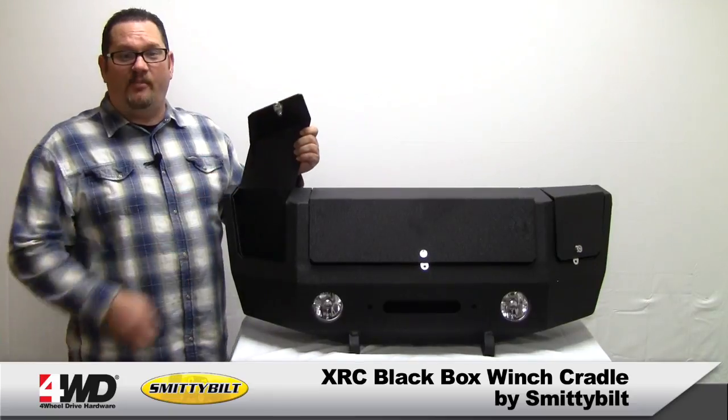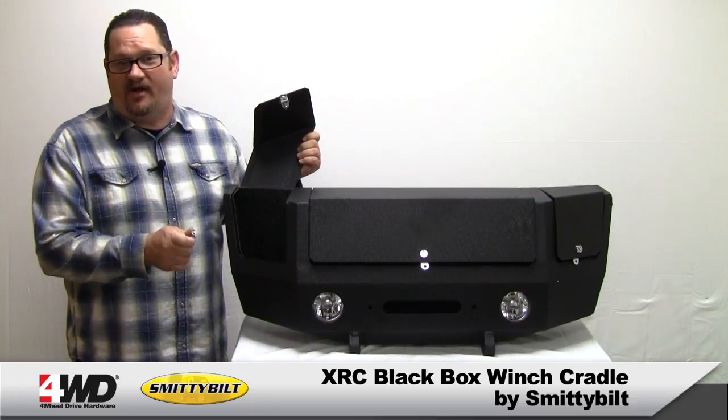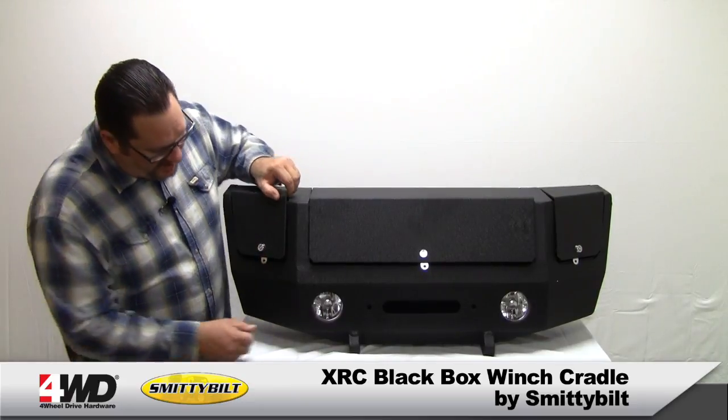It's got three separate key-to-like lockable compartments that will hold your toe straps, D-rings, snatch blocks, gloves, or even an air compressor. It's got integrated D-ring mounts.